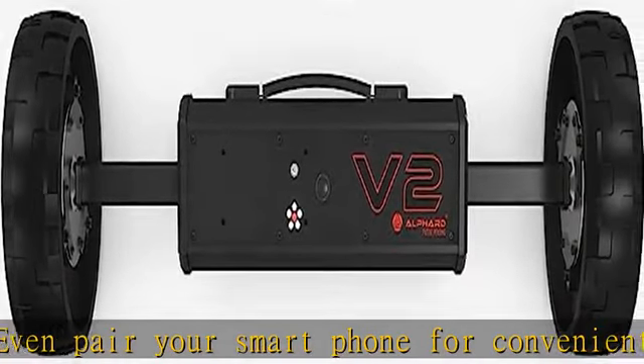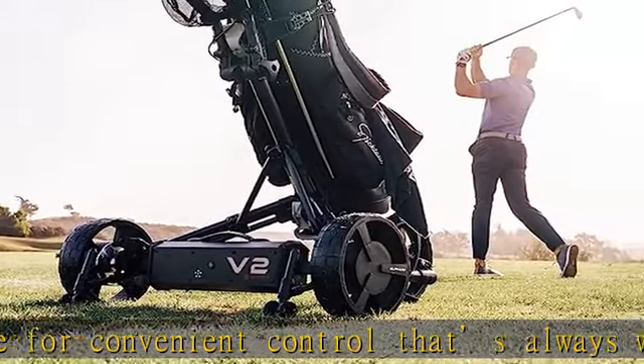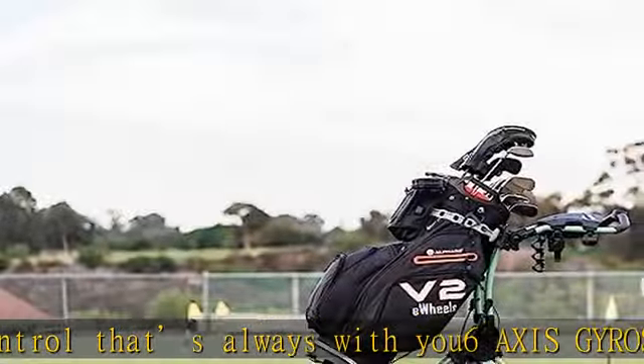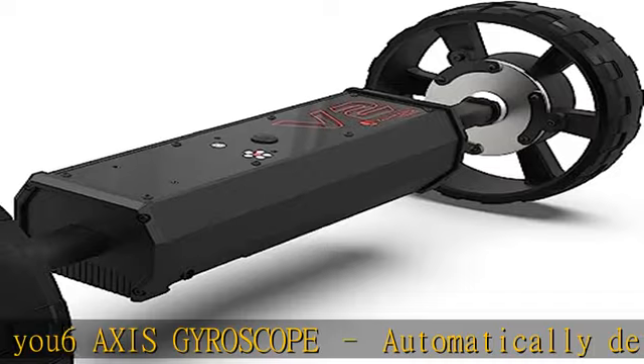Includes wheelie bars to prevent tipping on hills. Easy installation and operation — Club Booster can be installed on your cart quickly and the intuitive controls can be mastered in minutes. Check the description to get this product today at the best price.